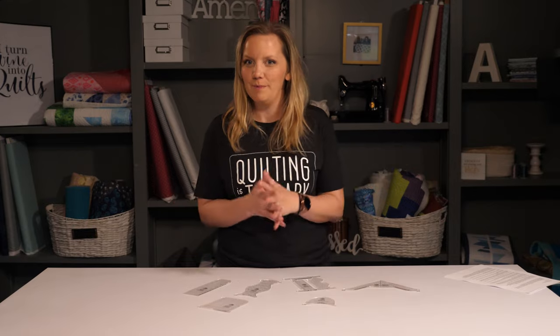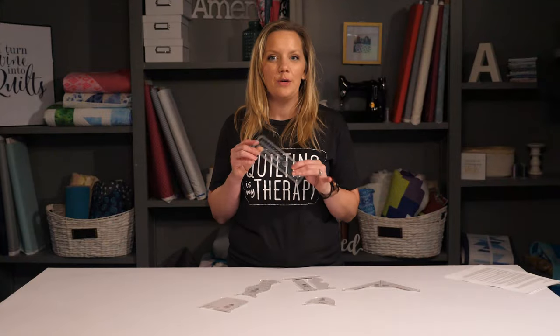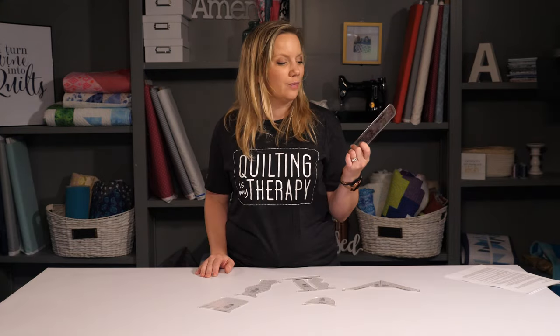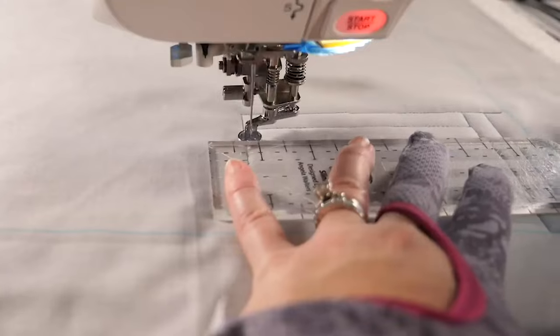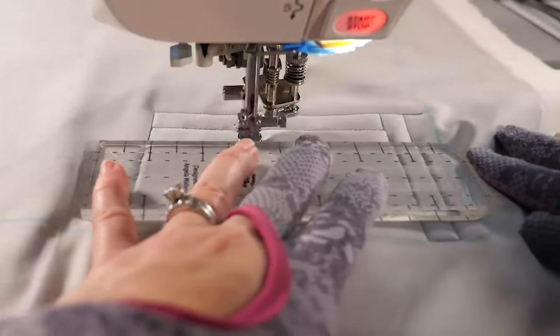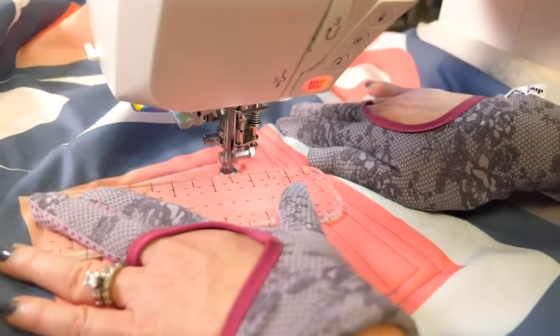But once you've figured out what kind of machine you have, then it's time to decide which ruler to get. In this video, I'm going to tell you all about my slim ruler, a great ruler for creating straight lines and curved effects. I love to use it to quilt straight lines in all directions, from horizontal to vertical to diagonal, as well as stitching in the ditch and creating more complex looking designs.